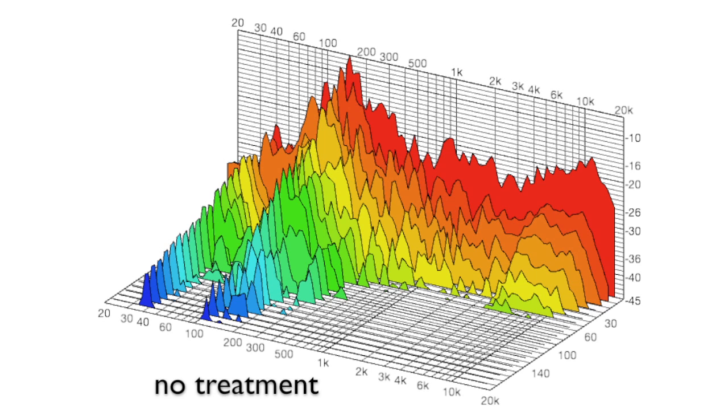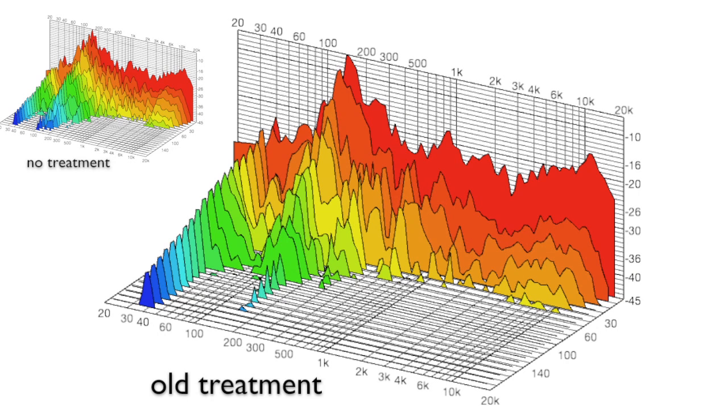So now let's have a look at the old treatment. You can see quite a vast improvement — particularly in the mid and high range, all getting sucked up. But in the dark blue there, there's still a very strong 30 to 40 hertz that is lingering for a very long time in the room. So a vast improvement over no treatment, but that is a serious problem I had with the old system.